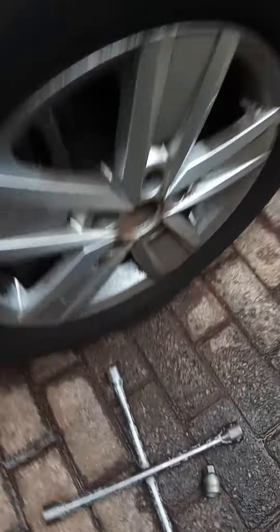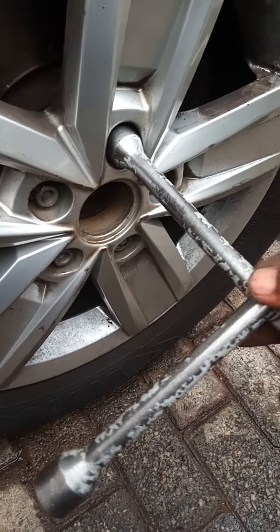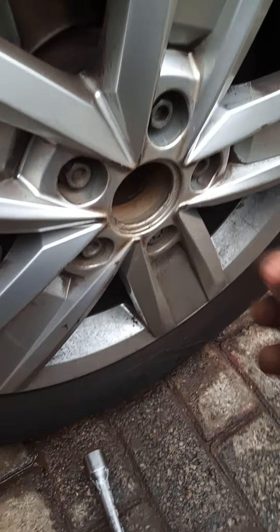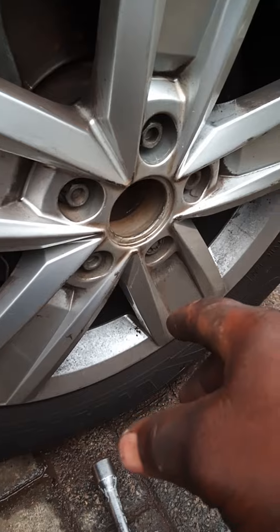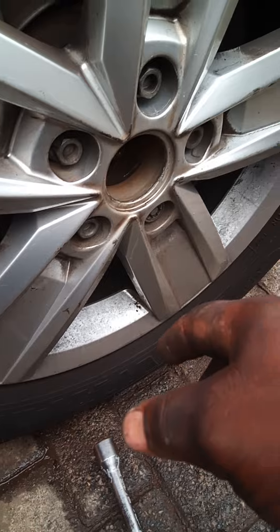So the first thing — you loosen your wheel nuts a little bit. You don't loosen them all the way out before you jack it up, because you might ruin the threads. You loosen just a little bit, and then you jack the vehicle. You can jack just here where you see this metal frame.